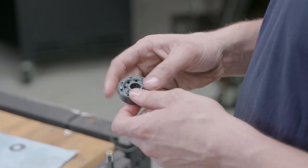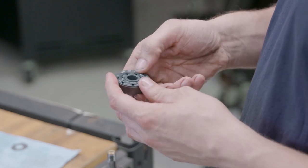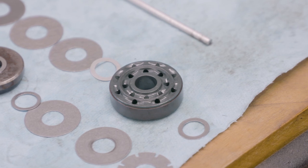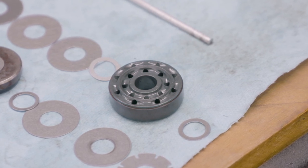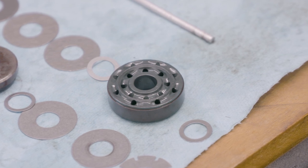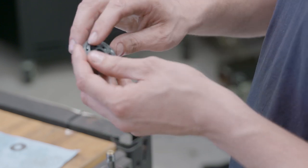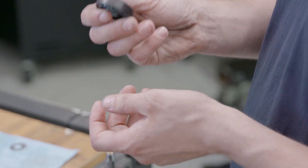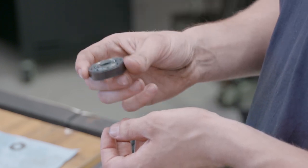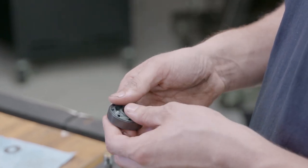Even something as simple as a piston has so many different design considerations. We use a sintered metal - a powdered metal that's heated and pressed to get this design, then CNC'd. We have chamfered edges to reduce cavitation, and with sharper edges you end up getting noise through the piston. We can run this damper up to two meters per second and it's still whisper quiet on the dyno, meaning as you go over a speed bump you're not going to hear that suspension noise.